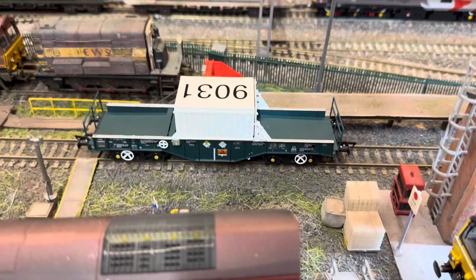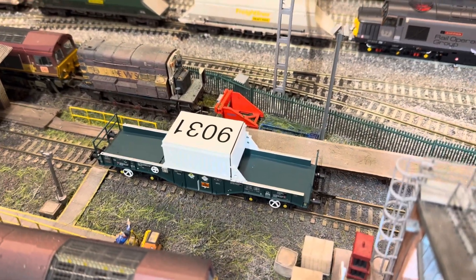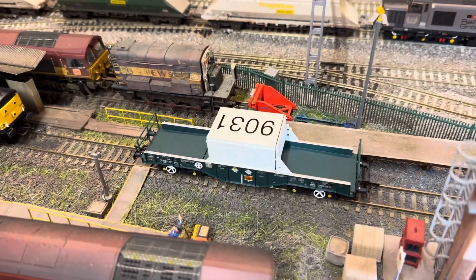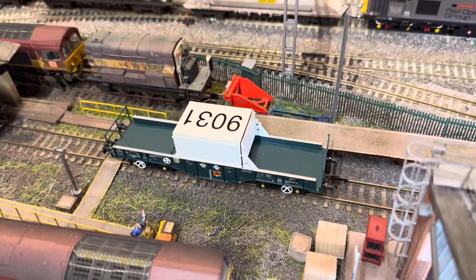From Warley I've got one of these, and there is another one on its way which is from Revolution Trains — it's the FNAD. I know I've done them before, but I wanted to try something from Revolution, so yeah, good.